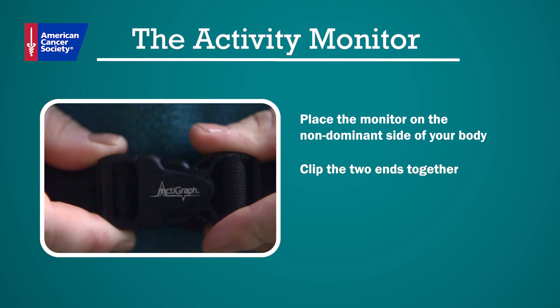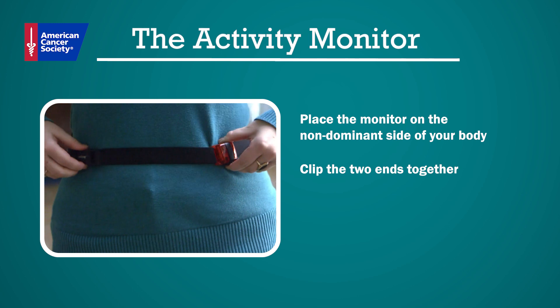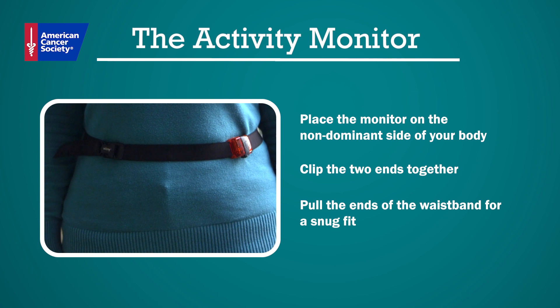You then clip the two ends of the waistband together. The activity monitor must face outward as shown. Now pull the ends of the waistband to ensure a snug fit.